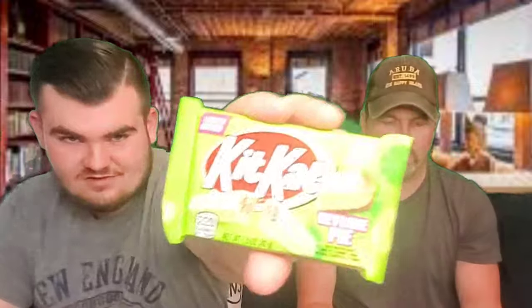Anyways, we're going to check these out. We got two of them here. This one is the KitKat Duos Mocha Chocolate — that seems pretty normal, that's what this one looks like. And then this one we found is a KitKat that tastes like key lime pie. Both of these are limited edition flavors.